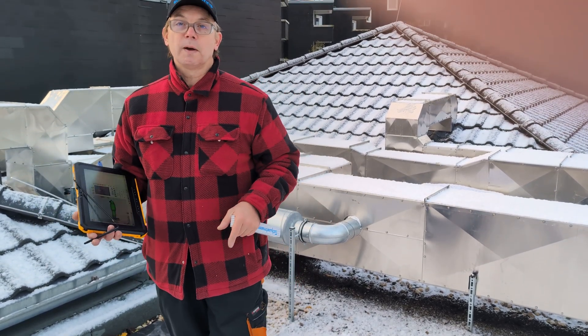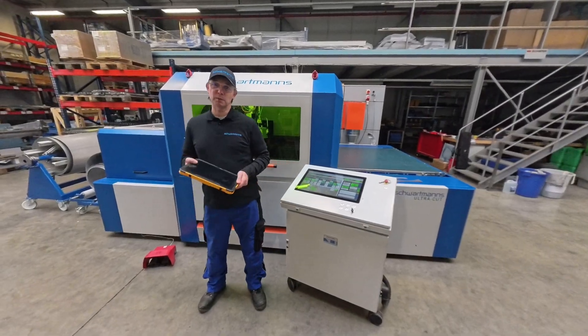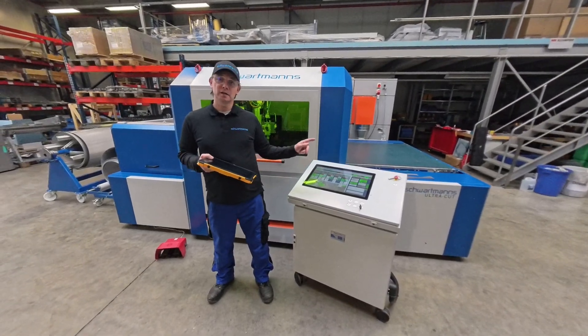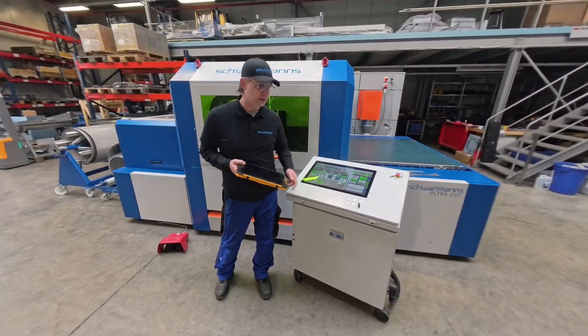Okay, let's get back to the workshop at Schwartmann's Machines. I'm back from the site with my tablet. I measured everything with ISO Connect and already sent it into the UltraCut. So the next thing we're going to do is press the start button and let's have a cut.